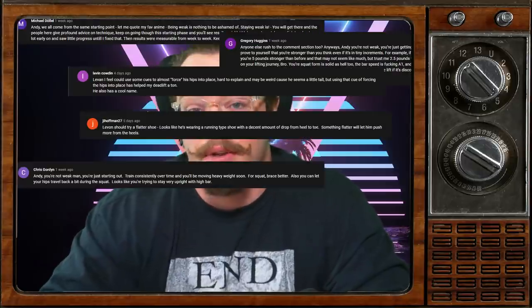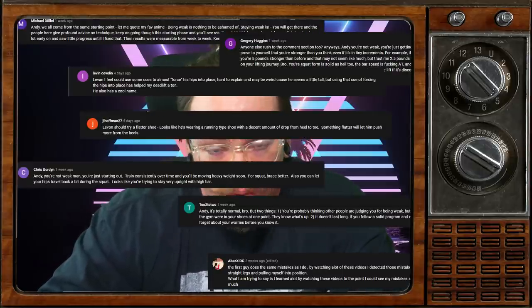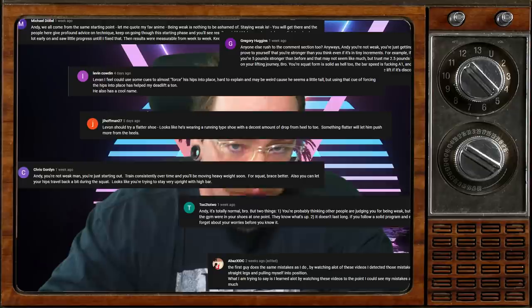Hey everybody, welcome back to another episode of Form Check Friday. This is the series where we take your viewer-submitted videos, toss them up on the screen behind me, and I do my very best to offer some fantastic technique advice. For the most part, our comments are also filled with technique advice for whoever we end the episode on.